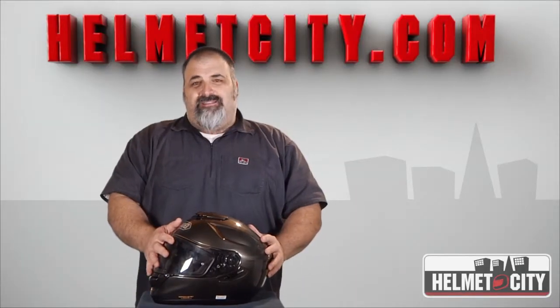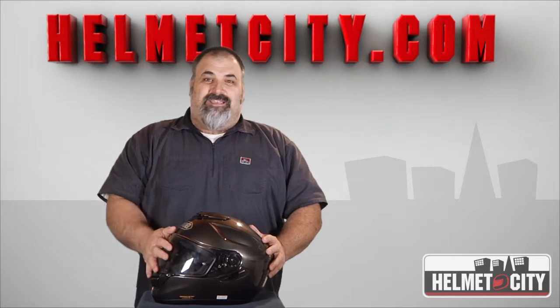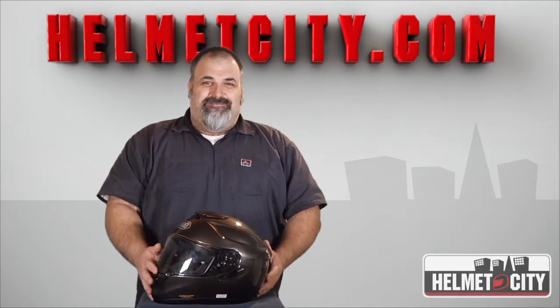And as always, Helmet City offers free two-day shipping and excellent customer service. I'm Mike, thanks for watching.